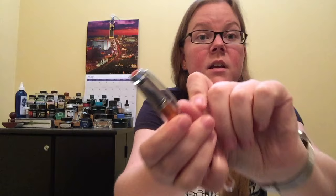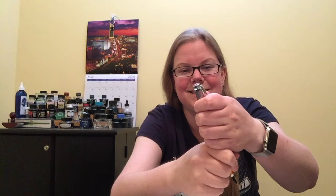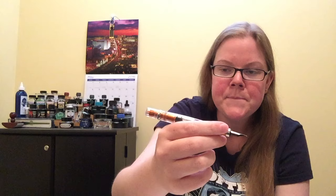The clip is perfect — it's springy but still stiff enough where it's not going to fall out of a shirt pocket or pants pocket. You can kind of post it, but not really. It won't fit completely and it posts on the piston knob, so turning the piston would be a giant mess. I wouldn't recommend posting it anyway because it becomes extraordinarily back heavy. That said, it is perfectly balanced when unposted and it's meant to be used that way.